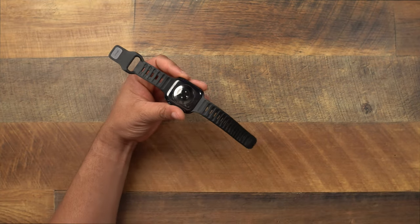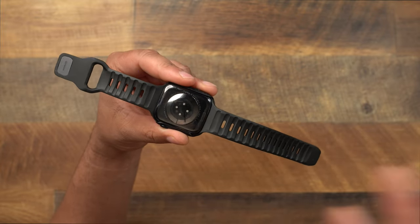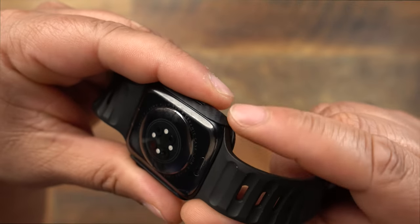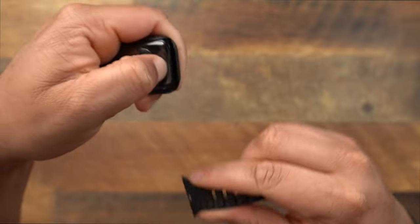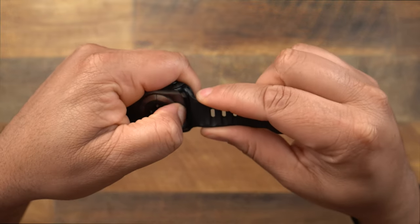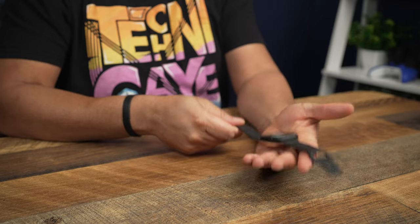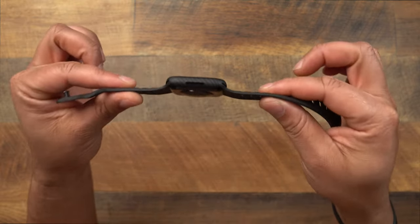There is one thing you need to make note of: if you constantly remove your Apple Watch bands, the case only allows you to slide the band one way. On one side it blocks you from moving it up, but it easily slides out from the bottom. On the other side you can't pull it down — you have to lift it up and it slides right out. Not a big deal, just something to note — you'll have to remove it one way instead of going both ways.